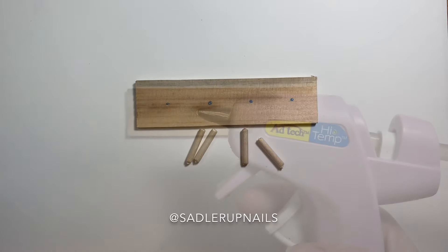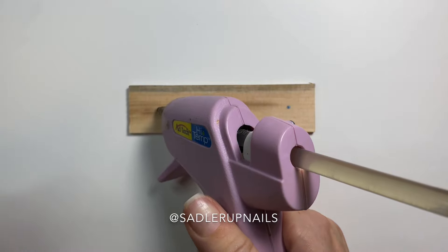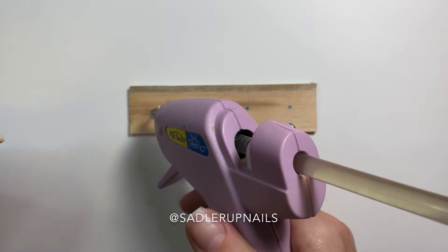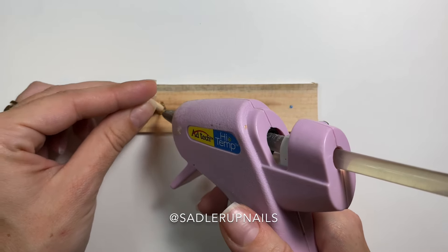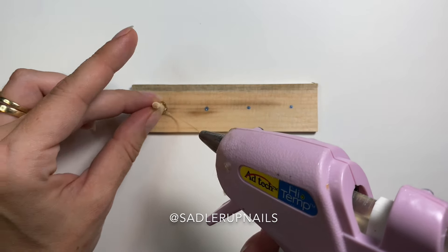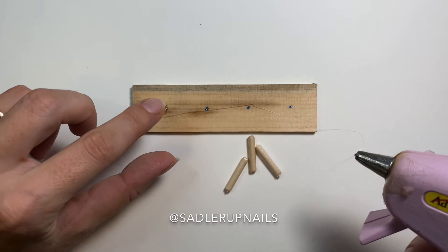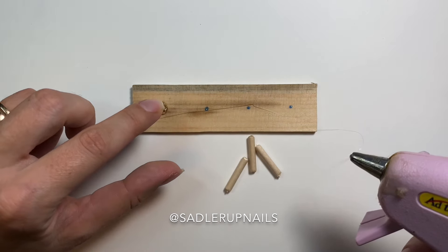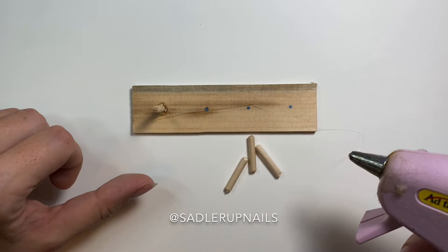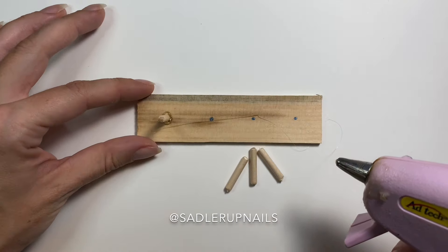Next you're going to need a hot glue gun. Place down a nice blob of glue on the dot you just made, then place your little wood dowel upright and hold it so it doesn't fall down until it is dry. My glue wasn't hot enough so it was a little stringy, but you just stick it down until it's dry and there you go — you have a little stand. Then just keep going with the next one.